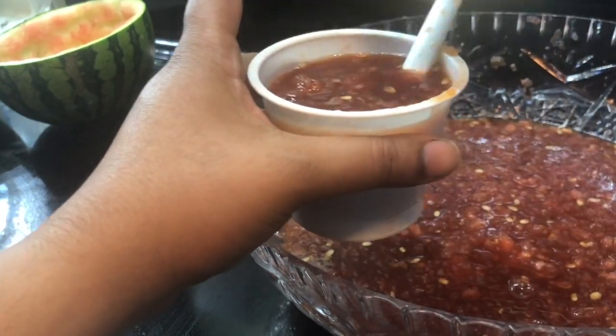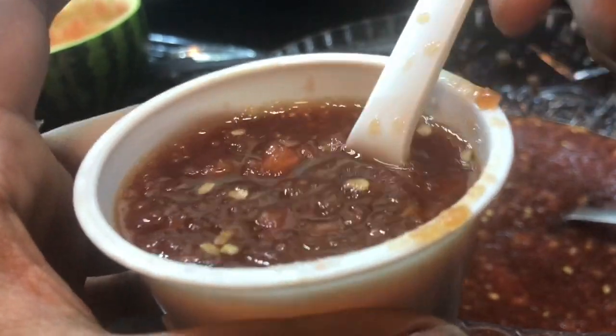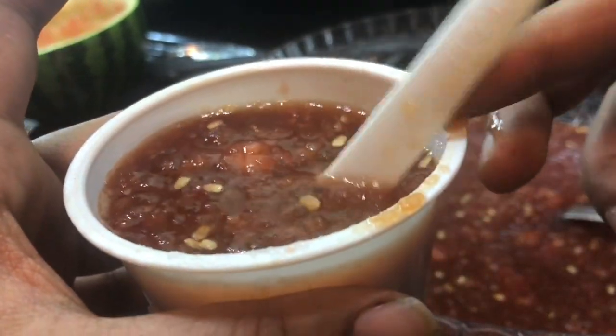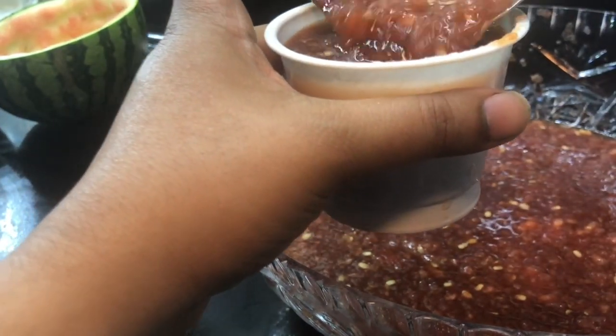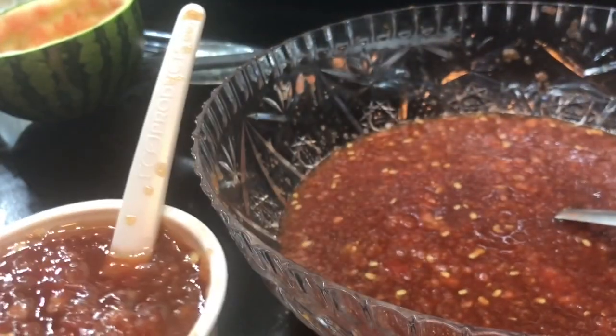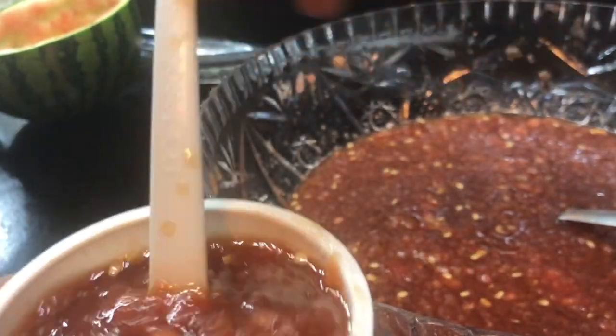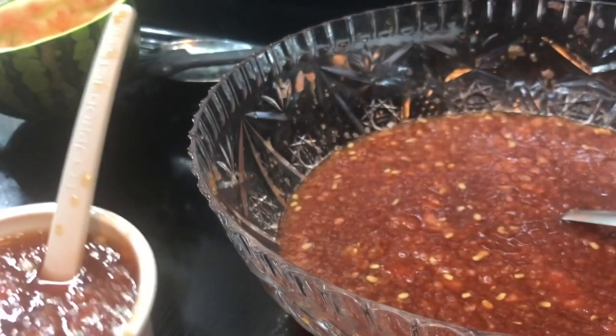It looks a bit like chili! The color is gone because of the brown coconut sugar — sorry about that. But if that bothers you, you can add some red food coloring to get that classic watermelon red. Otherwise just leave it as is.